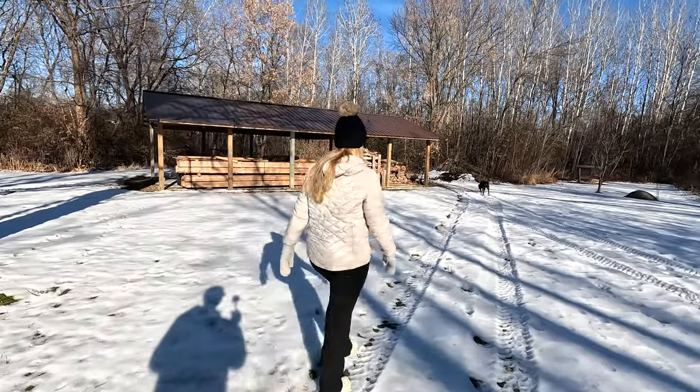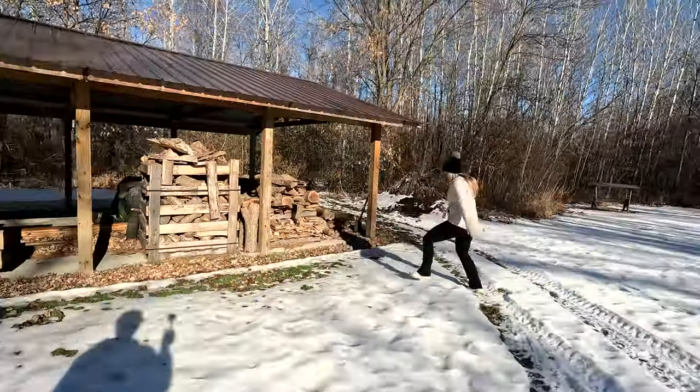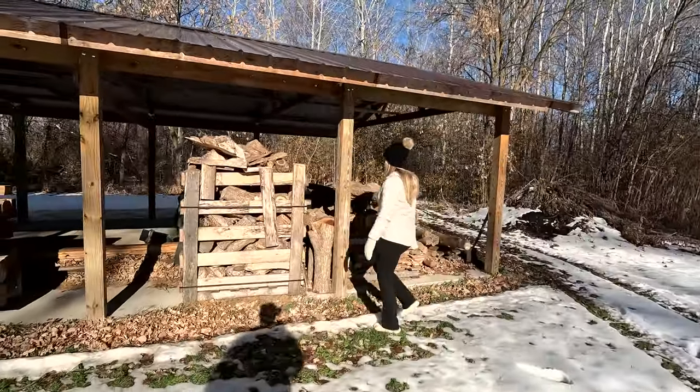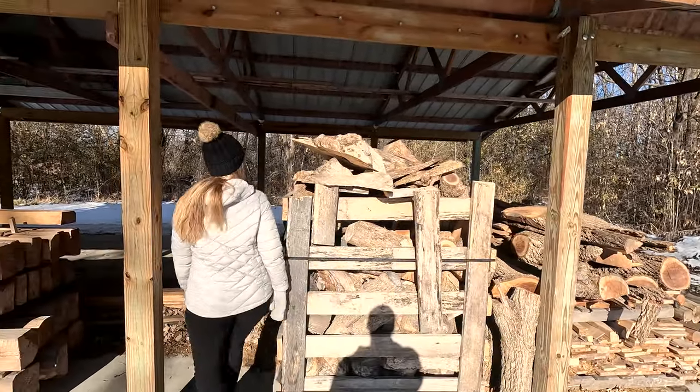This week I decided I was going to make a project and I wanted to bring you along for the journey. I don't often share what Corey and I do on our free time when we're not at the cabin and we're not camping.